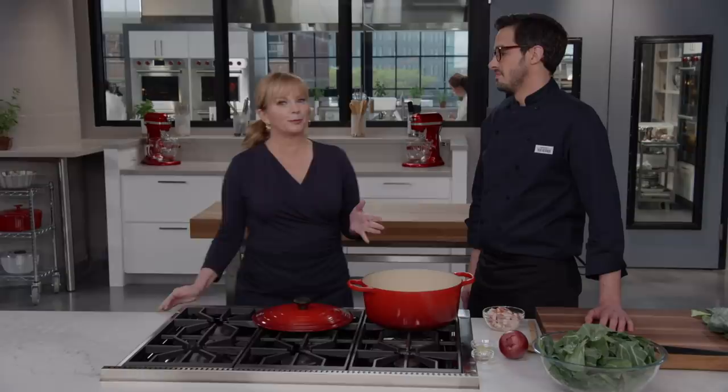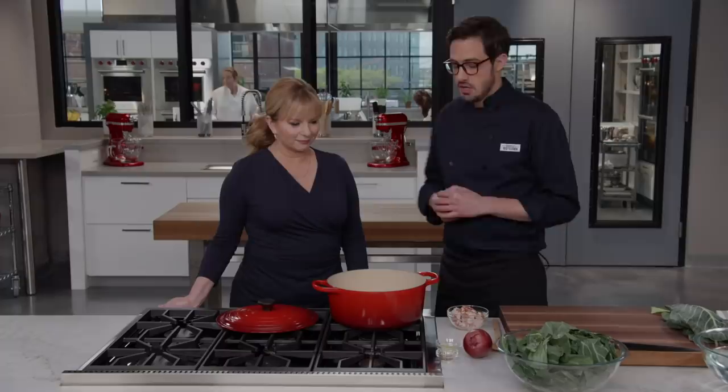Dan's here, and he's going to show us why we should be making them and a great way to eat them. I'm totally with you — I think collards are one of the best winter greens. They're inexpensive, they hold up really well to long cooking, and they pick up tons of flavor. So we're going to flavor-pack these collards, and that always starts with bacon.